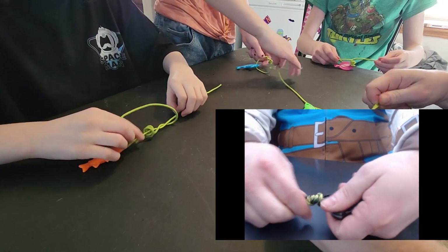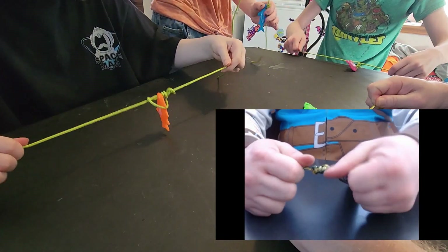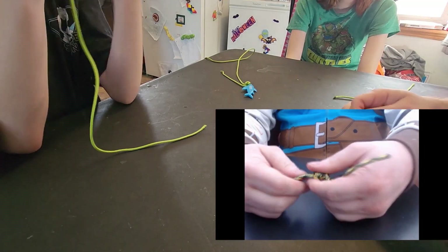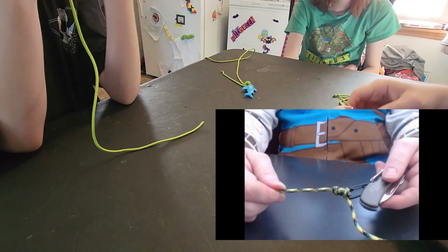Now grab both ends and pull — just cinch it up. See? Good job.